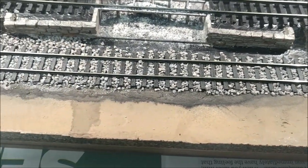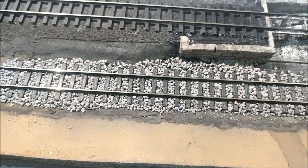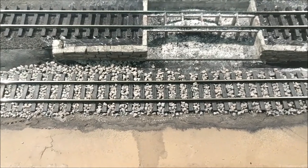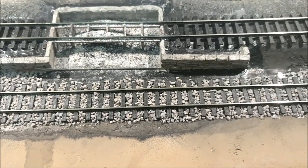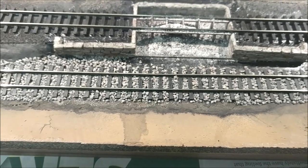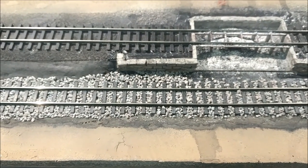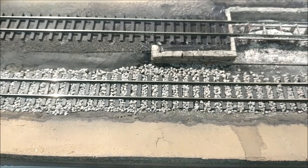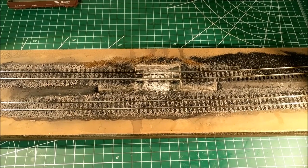This is the first layer of ballast — this is going to be the most granular, lumpy ballast layer. Once I get this brushed into place, I want to take all the big rocks and get them off the ties, maybe keeping some of the smaller ones that would be appropriate. This layer is really going to be like the base coat. I'm going to shoot this with some Testors Dull-Cote and then apply the glue and water mix — it's going to have a little bit of dishwashing soap so that it cuts the viscosity and flows a little bit better.